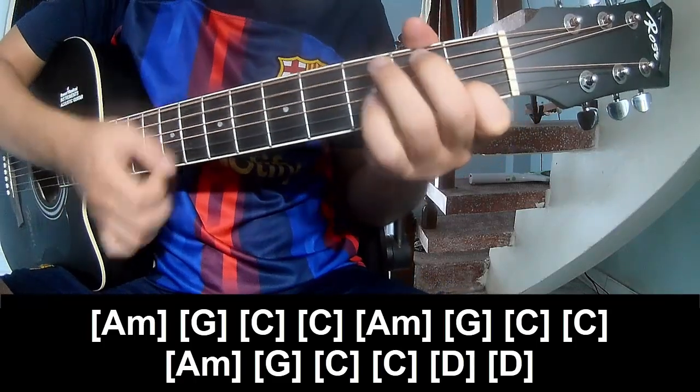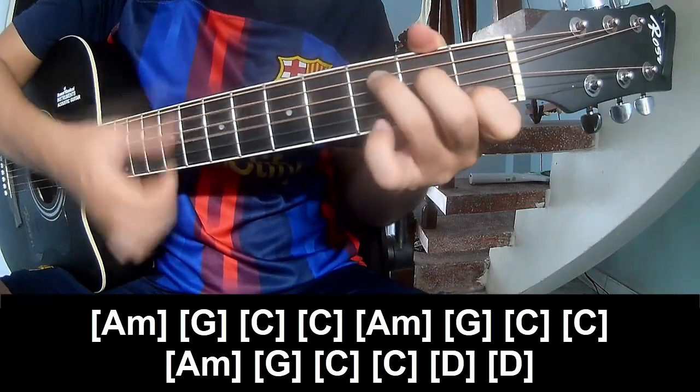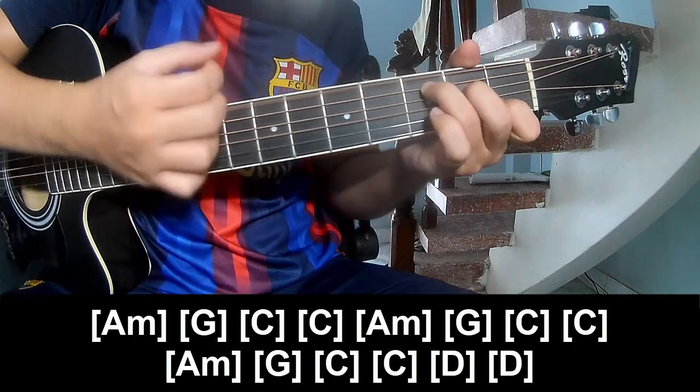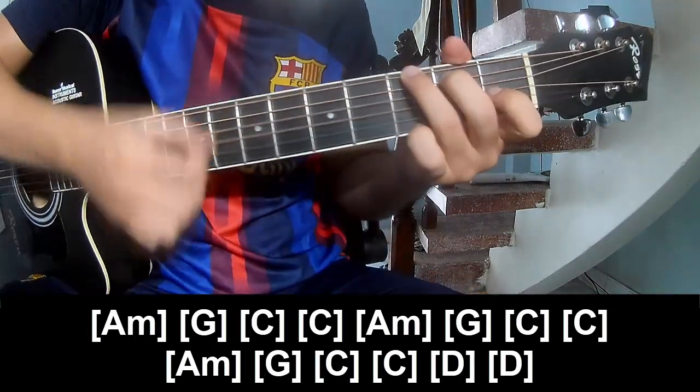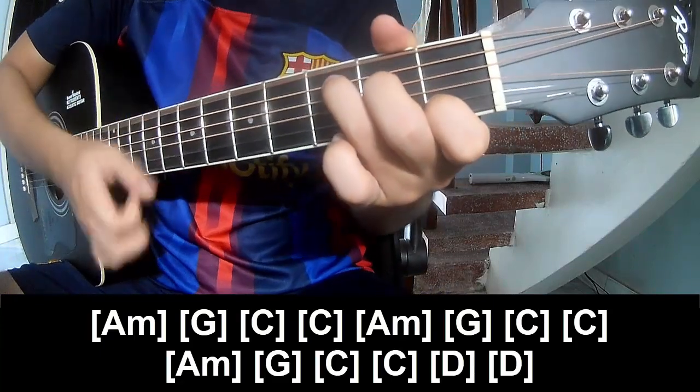A, M, G, C, C. A, M, G, C, C. A, M, G, C, C.